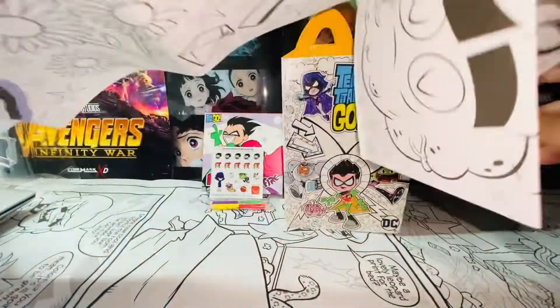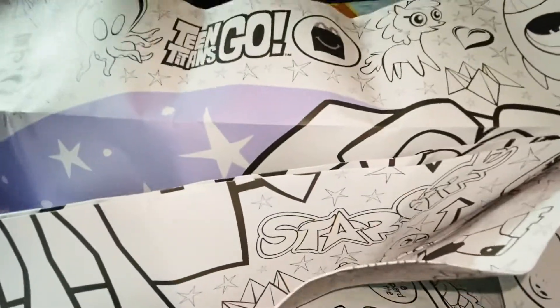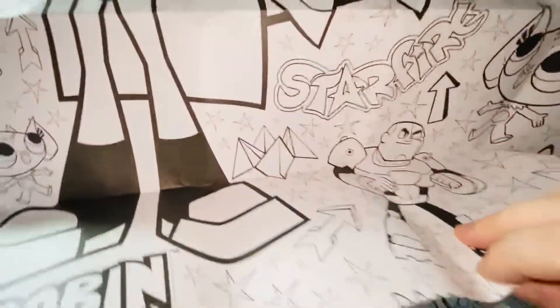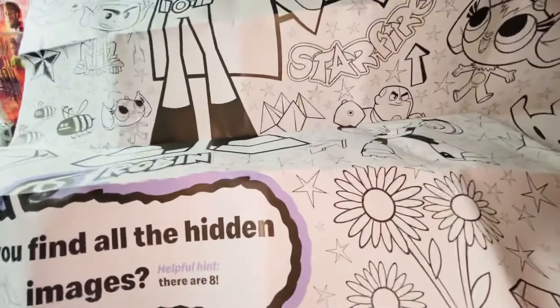I'll move these to the side so I can show you guys. Here's the Teen Titans Go logo at the top, and here we have Robin and Starfire. These are for coloring — I think that can keep kids busy and leave parents alone. It depends on the kids though.